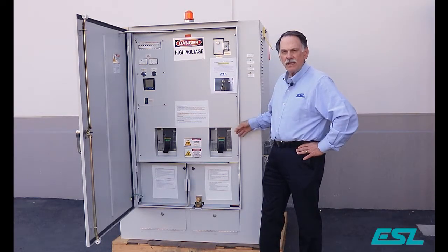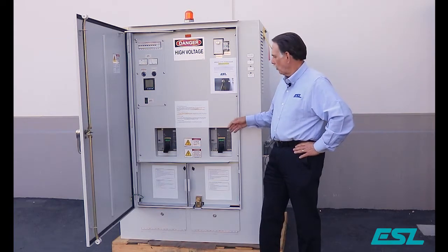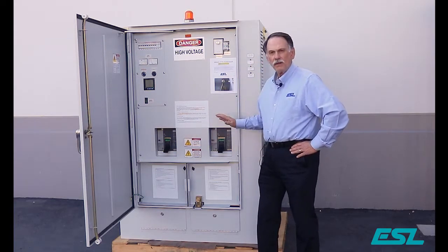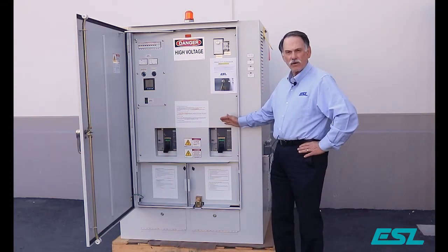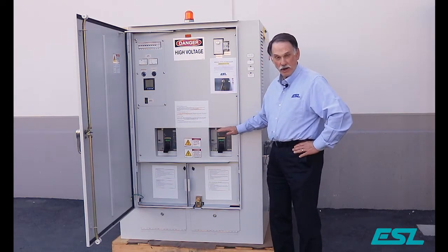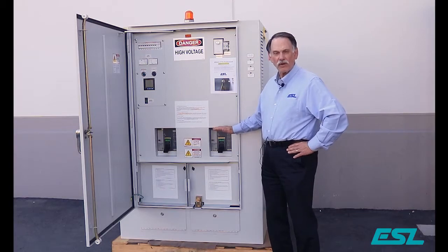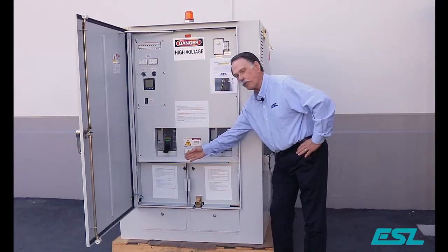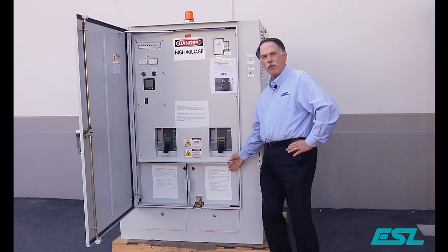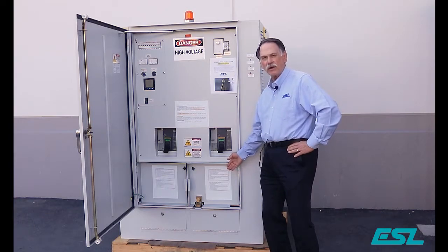We're looking at the ESL dual purpose docking station with two breakers. This unit can be configured with either two breakers, one breaker, or no breakers. It's used in conjunction with a permanent generator and allows you to both load bank test the permanent generator and connect the portable generator in order to back up the permanent generator when it's down for maintenance or repair.